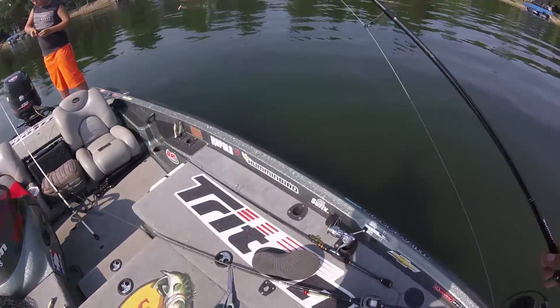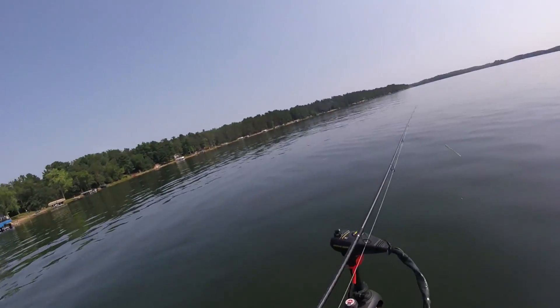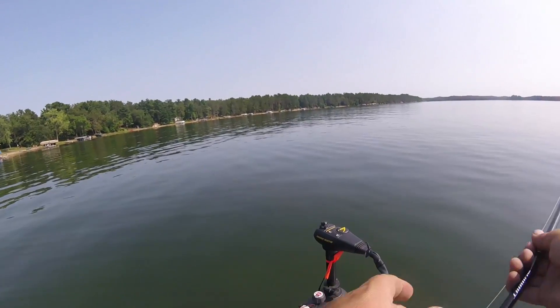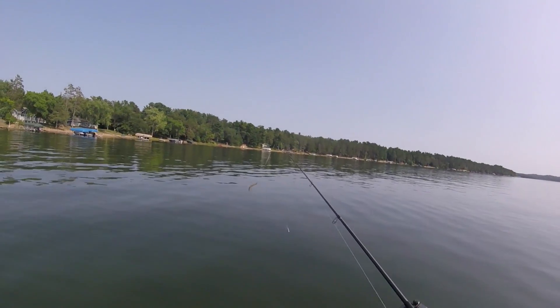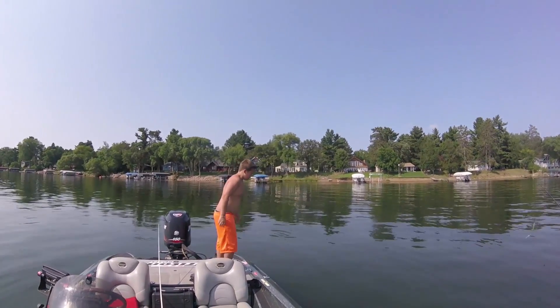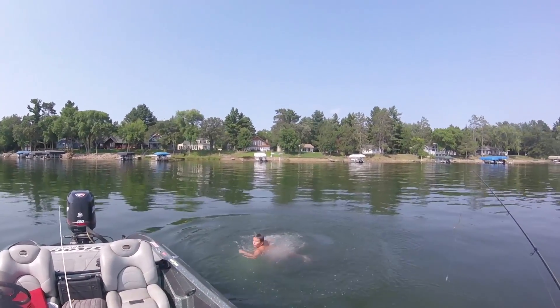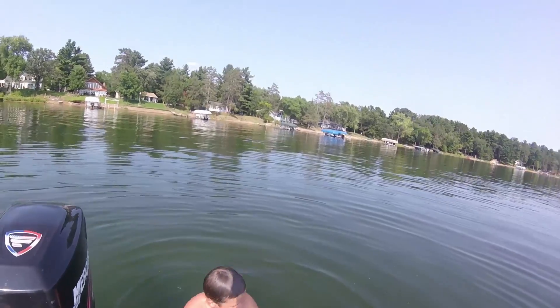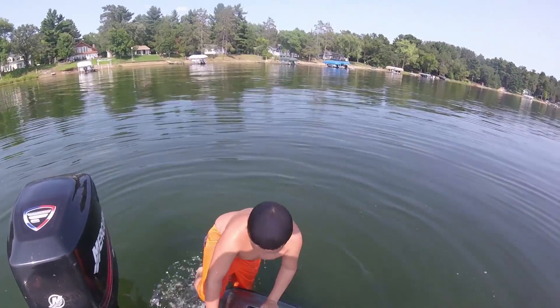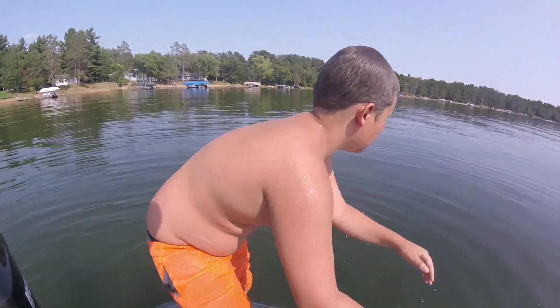Hopefully they're biting out there. You want to jump in really quick? I don't care. I'm gonna jump in one more time — this ladder's sick, good addition to the boat.